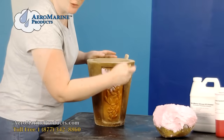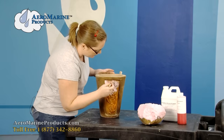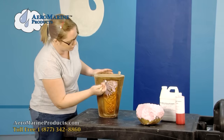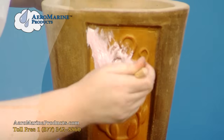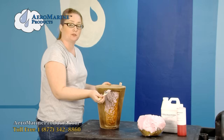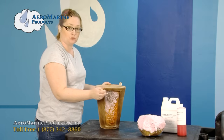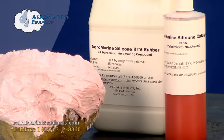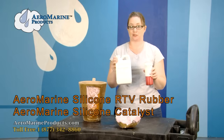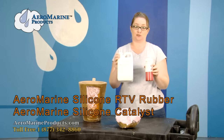People really like this Aeromarine Brushable silicone because it's good for a variety of applications. As you can see, I'm applying it to a vertical surface and it doesn't sag or drip. Aside from having a high heat resistance and chemically bonding to almost nothing, brushable silicone reduces your silicone usage and your work time. It also has very good chemical resistance and picks up fine detail because it's flexible.